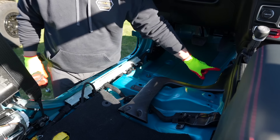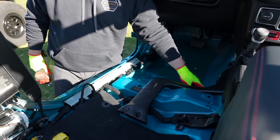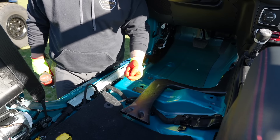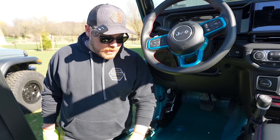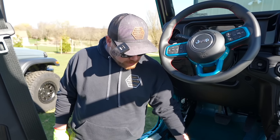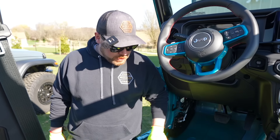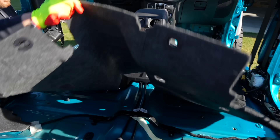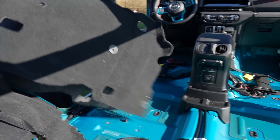It even says 'hot' right here on the transmission tunnel — that's exactly why we're putting the ArmorLite in. This product has sound deadening as well as thermal reduction properties, which is really neat. It's going to quiet down the Jeep, make it a little cooler inside in summer, and hopefully a little warmer in winter — because PA gets pretty cold. So we'll pull all this old carpet out.